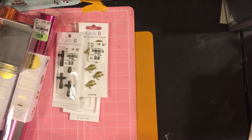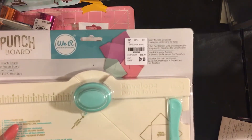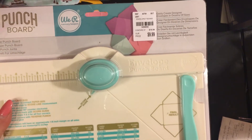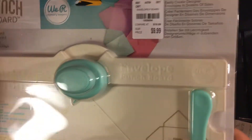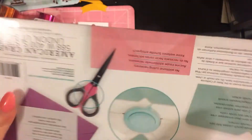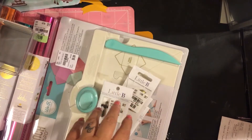We didn't go crazy there this time around, but every time I go they have this punch board for making envelopes. I do have the Martha Stewart scoreboard which has an envelope board, but this is a punch board — I've always wanted one. Originally $19.99, got it for $9.99. Every time I go I put it in my cart and then put it back, but this time I just got it.